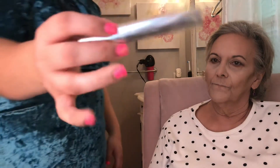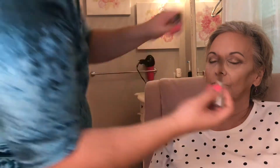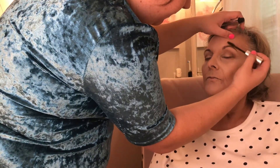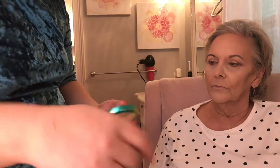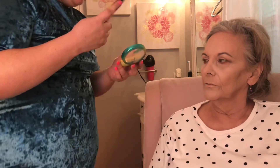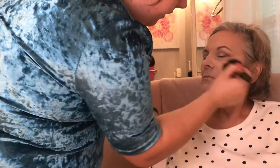Now I'm going to lock her brows in place with the Anastasia Brow Gel. Then I add a little more bronzer — the Physicians Formula Butter Bronzer. It's a bit lighter than the Marc Jacobs, so I'm blending them to give her some color in her skin.